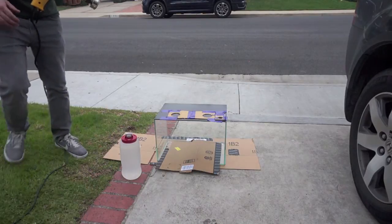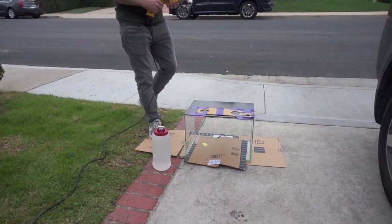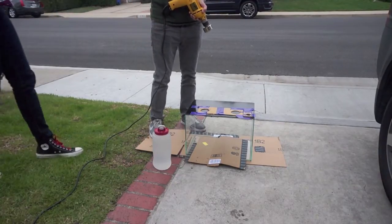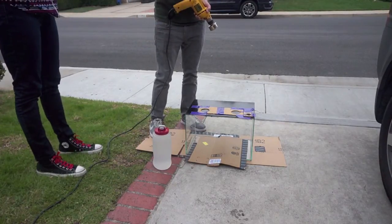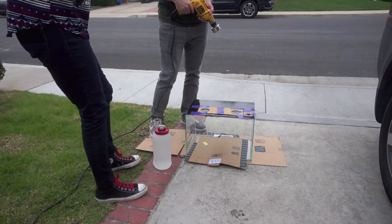Hey everyone, welcome to Pilgrim's Aquatic Adventures. This is Ben, and today we're drilling the tank. I got my lovely assistant Carrie here, and she's gonna pour the water for the cooling. Let's do this — it's kind of nerve-wracking.